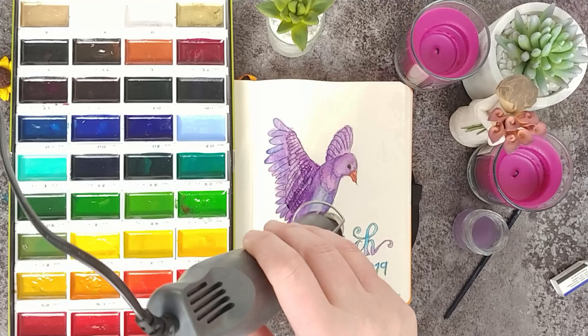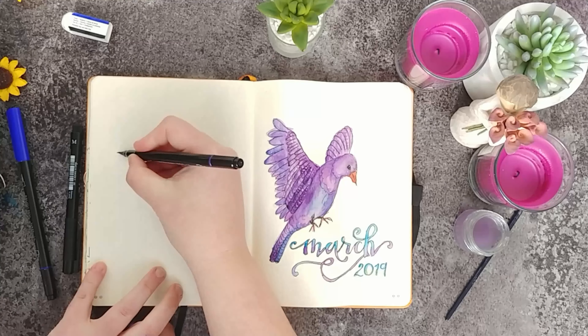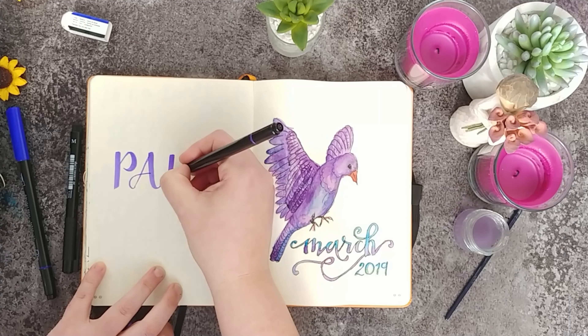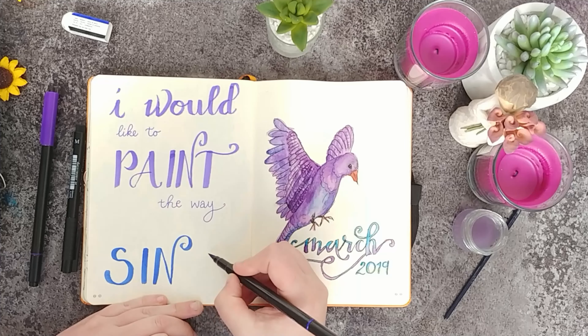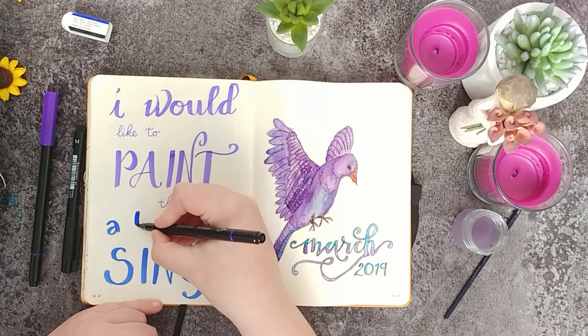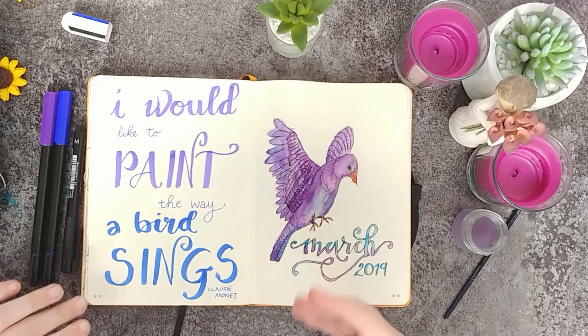Drying between layers now. I'm going to do a quote that I found for this other page — I absolutely love it: 'I would like to paint the way a bird sings.' Isn't that beautiful? I wanted the words 'paint' and 'sings' to stand out. I'm using the colour theme of purples and blues with my WH Smith dual-tip brush pens, using both the brush pen side and the other side to get different kinds of lettering.